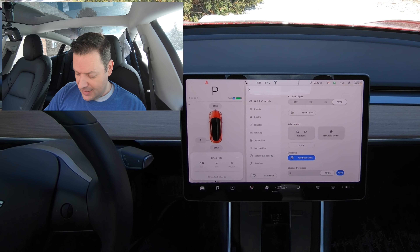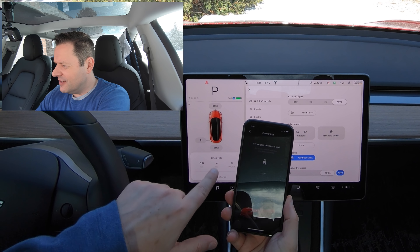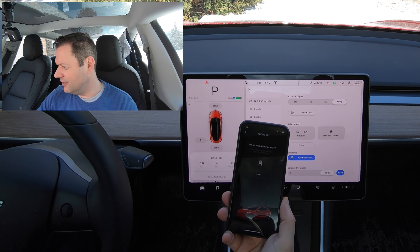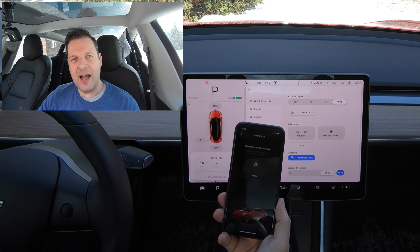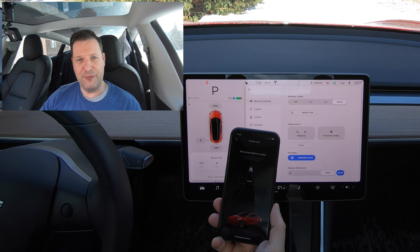And here's what happened today. Let me show you. Here you can see that I am going to start to set up my key on my phone — a Bluetooth key. What that allows you to do, for people who don't know, it's basically like having a key fob in your pocket, only it's your phone.